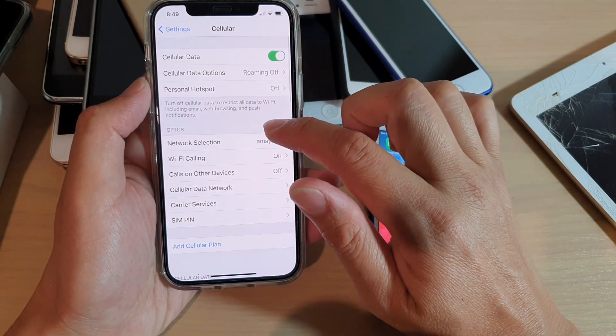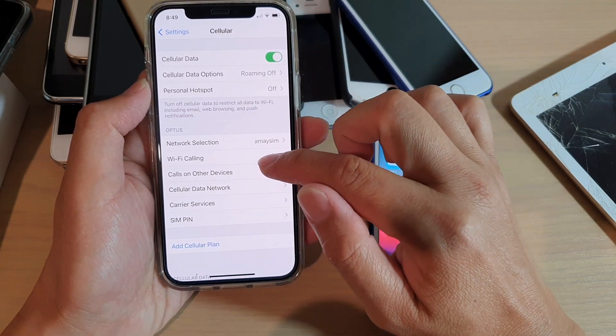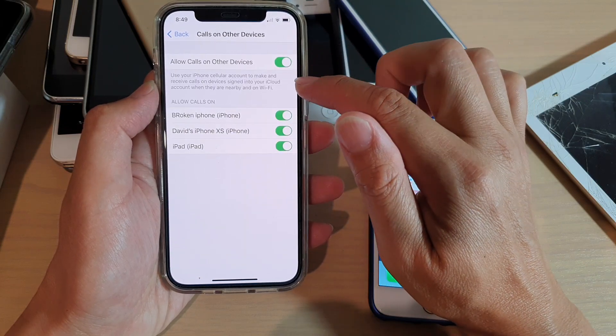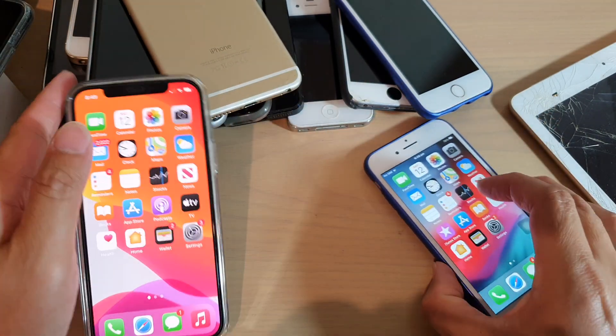After that, you want to go into Cellular. In Cellular, you want to tap on Calls on Other Devices and tap on Allow Calls on Other Devices switch and turn it on.